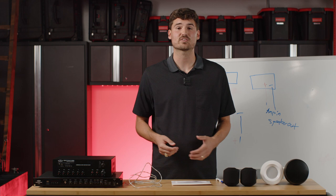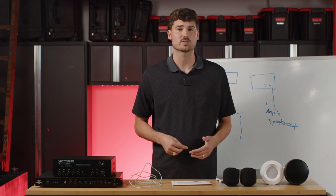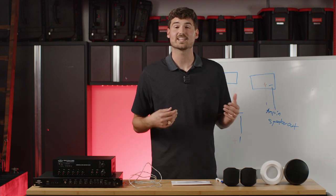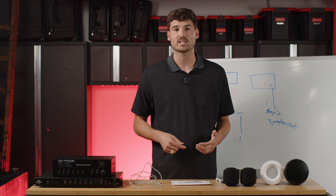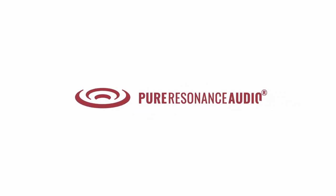That's pretty much what we have for you today on the topic of 70-volt systems. If you have any questions, something wasn't clear, or my drawings need some clarification, definitely let us know. Drop a comment and let us know what we can help you with. Thanks for joining us, and we'll see you next time.